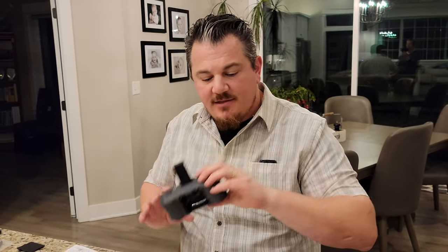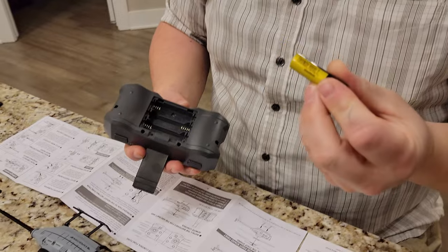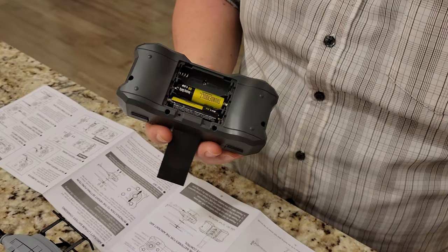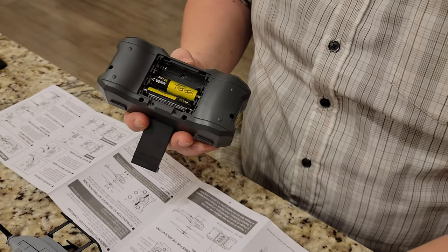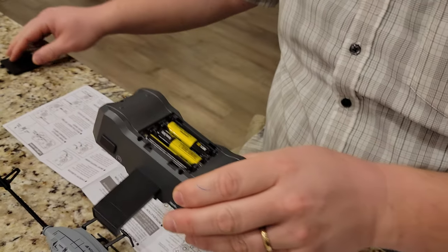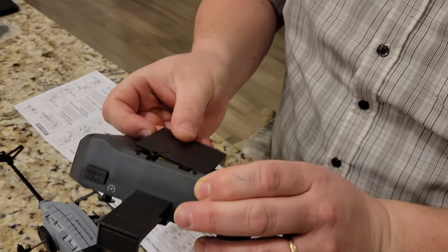So we're going to put batteries in this thing. Did you get the good ones this time? Yep. One cent per battery? No. That's way out of my league. Careful. These are Thunderbolt Magnum batteries — the best batteries you can buy for one dollar per thousand.